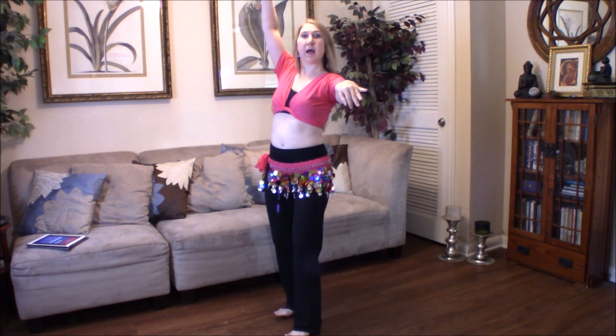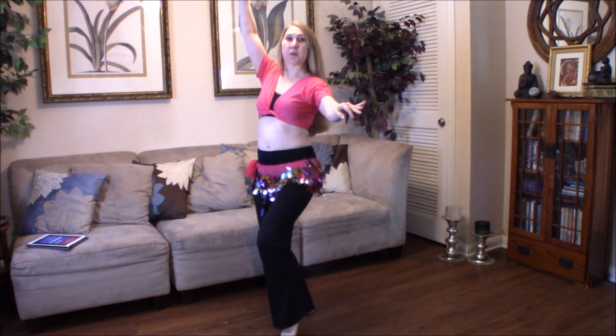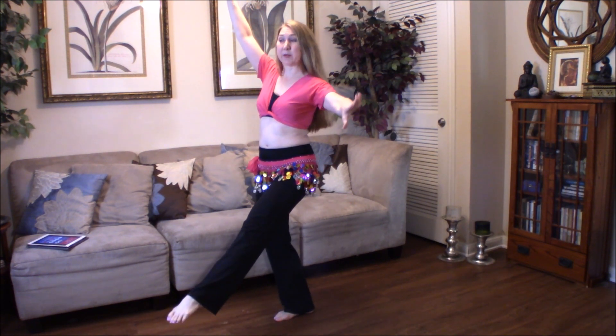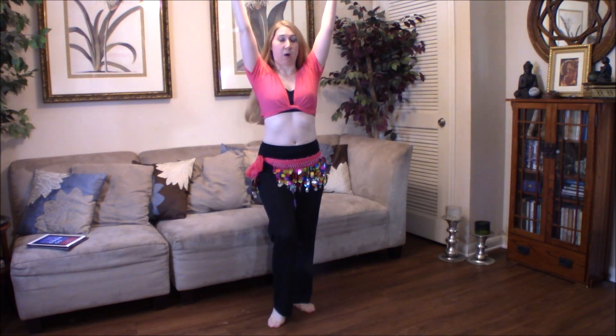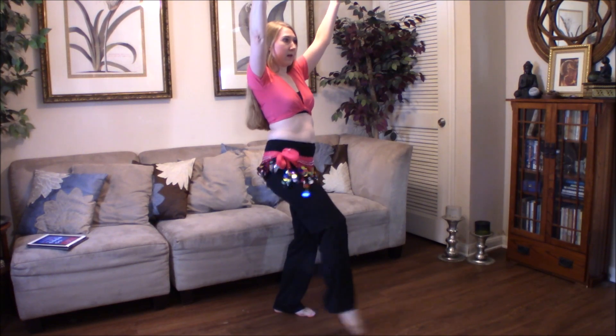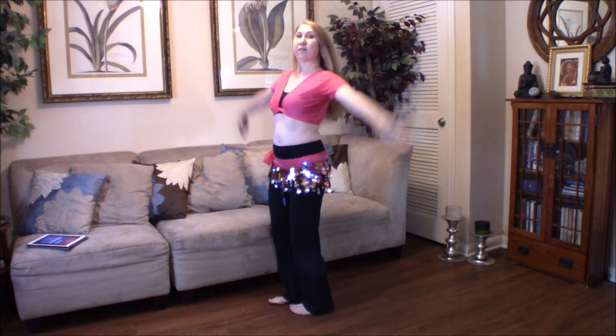Same thing on the other side. One, two, three, four, five, six. Now I'm going to change completely, transitioning into all the way up — one, two, three, four, five, six, seven, eight.